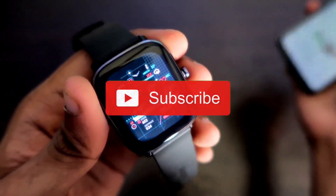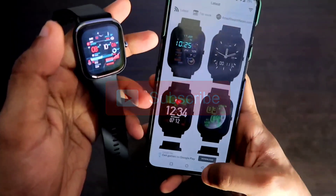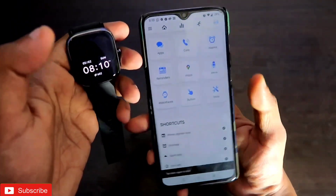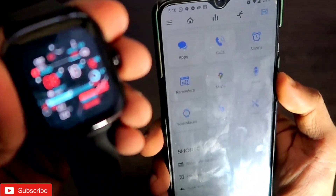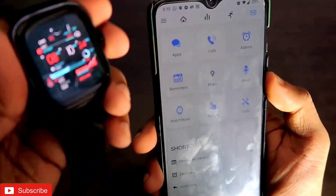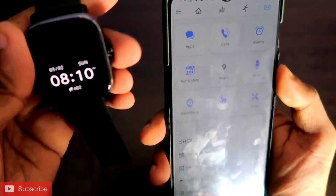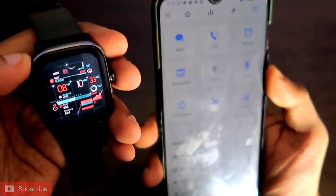Hey guys, how are you doing? I am back with another video from my addictive blogging channel. In this video I will be telling you guys that a lot of people are facing issues with installing third-party custom watch faces in the Amazfit GTS 2 Mini. This will be a quick video, and if you are new here don't forget to like and subscribe to my channel and hit that bell notification icon.